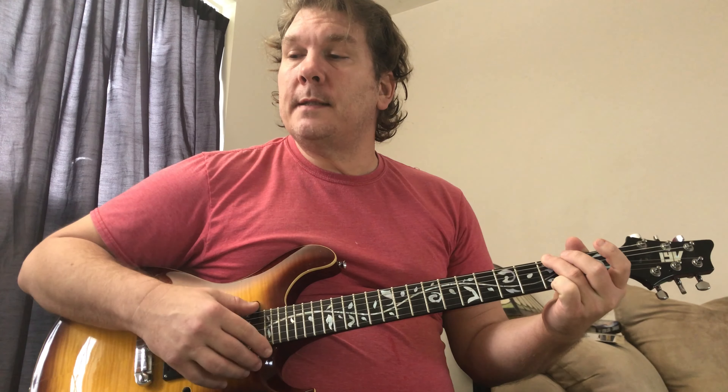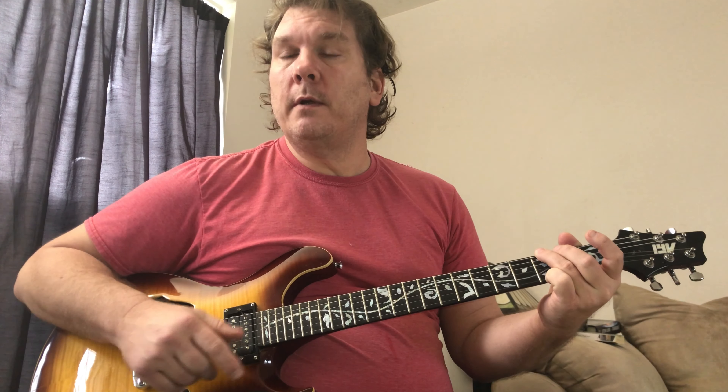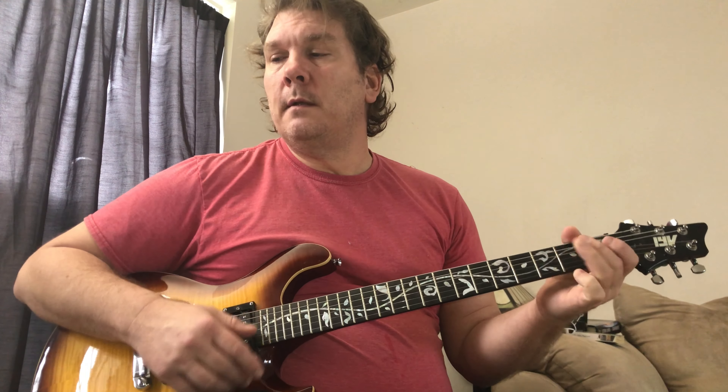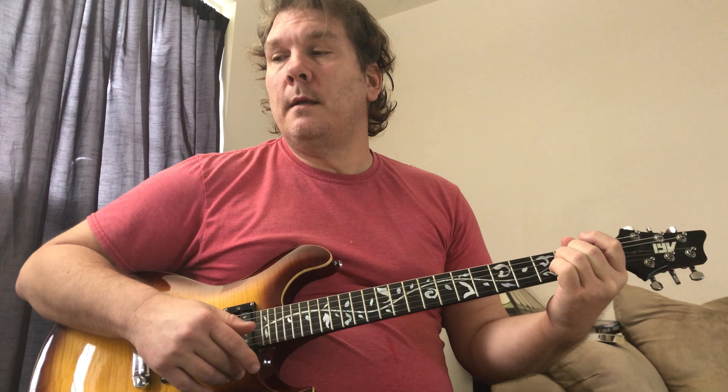The chord for the verse is G — you go for four beats on the G: 1, 2, 3, 4. Straight rhythm, then it goes to E minor — 'in time to be on the other way' — then goes to C. You stay on C for two measures, and back to G. So that's the chord progression: G, E minor, C.